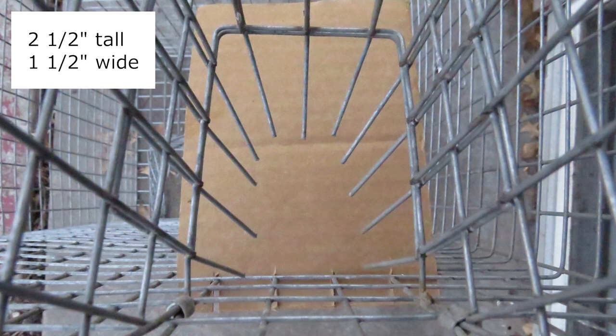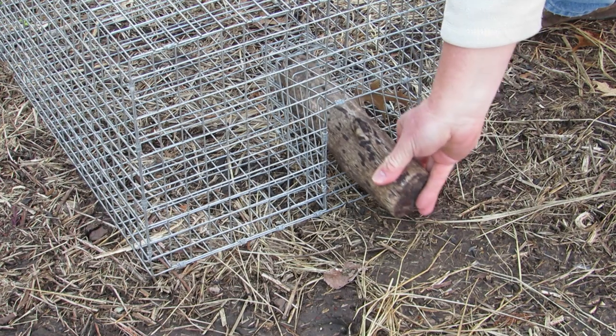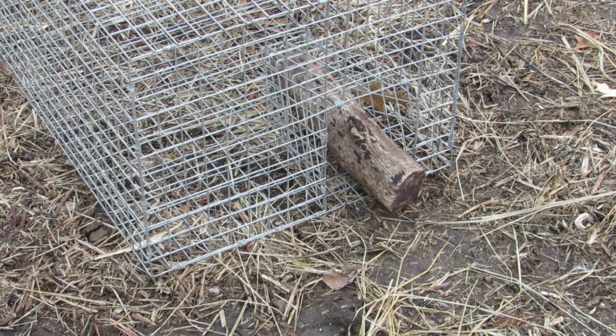This is done by bending the end prongs on each funnel. You may also want to plug one of the funnels to allow only one point of access to the trap. This reduces the chances of trapped birds escaping.